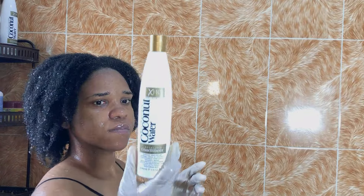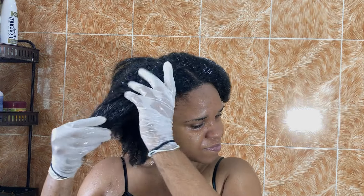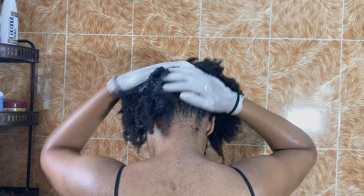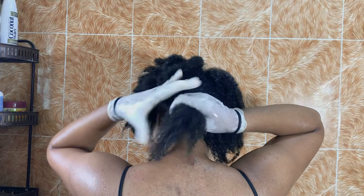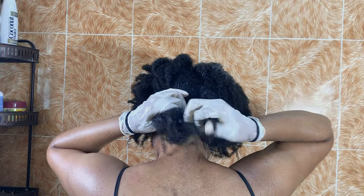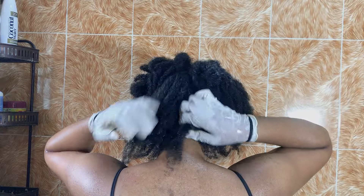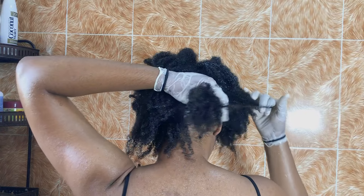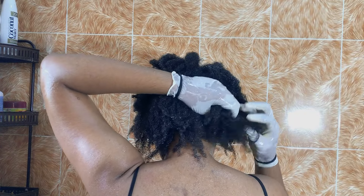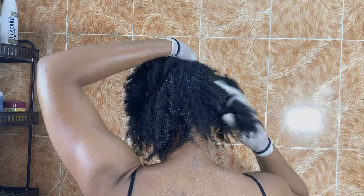For the conditioner, I'm using the same XHC conditioner. This conditioner smells so good — you'll be smelling the coconut on your hair. This time around you focus on your hair and not your scalp. I decided to condition in sections, which is usually easier to work with. I put the conditioner around my hair in sections and make sure to focus on the ends of my hair as well — that's very important.